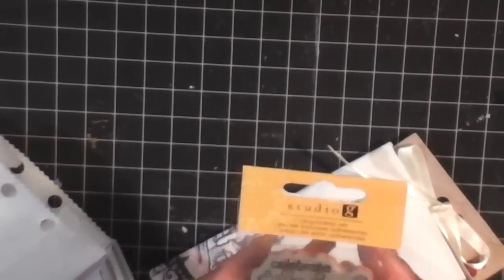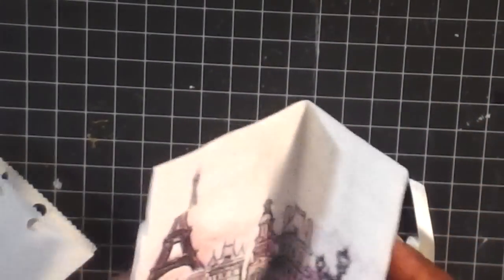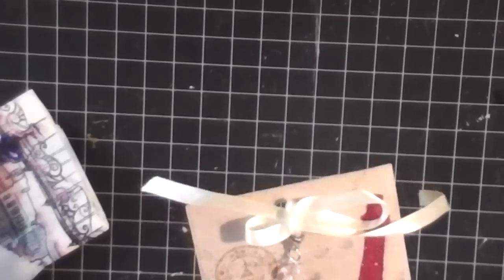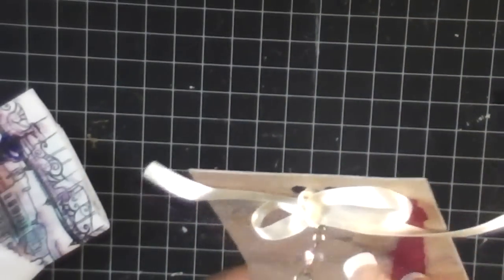I'm going to open this up, and then you can reuse this packaging. Super cute. There's a cute little stamp in here from Studio G. And then she has — oh, this is super cute — it's an Eiffel Tower, like a Paris backdrop. This is really pretty. And then here is her swap. I love this paper. Look at that gorgeous Eiffel Tower. And then here's her charm. Super cute, I love this.